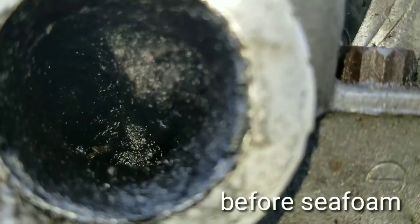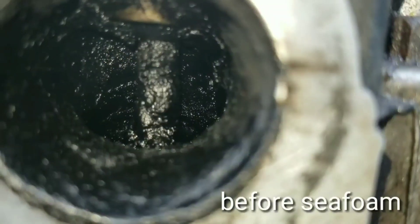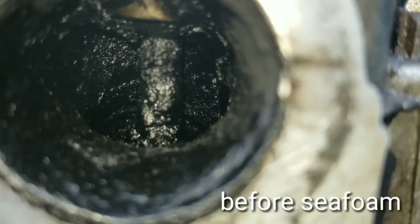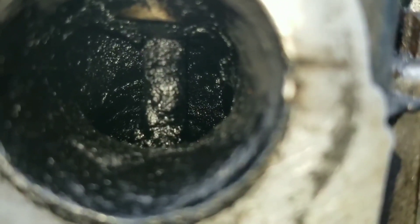Oh wow guys, look at that one. Oh man, that valve looks horrible. Moving on to the next valve — oh, look at this one. Absolutely horrible. Well, let's see if this Seafoam can do anything to help this out.